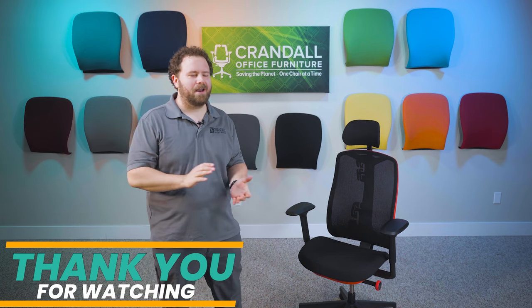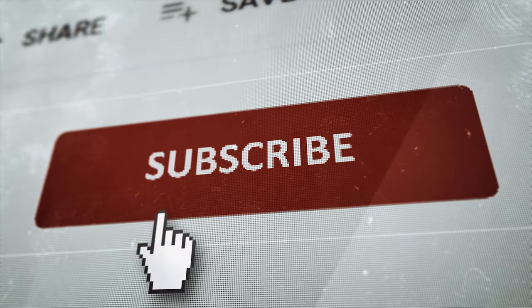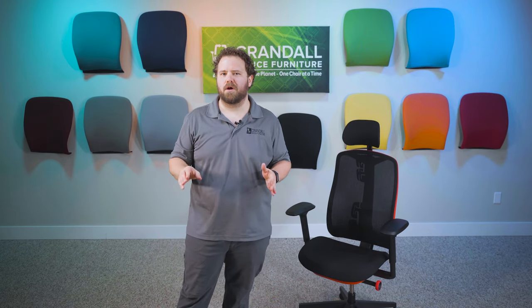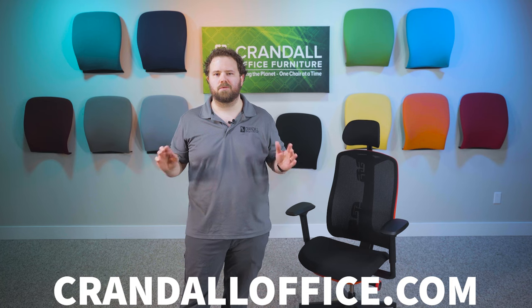Thank you for taking the time to watch this video on how to adjust your new Herman Miller Vantam gaming chair. If you found this video helpful, please click the like and subscribe buttons below. If you've got any questions about this chair or any other chairs, don't hesitate to reach out to us at CrandallOffice.com, our Facebook page, or anywhere else you can reach us. We're always here to help, so thanks again for watching and we'll see you next time.